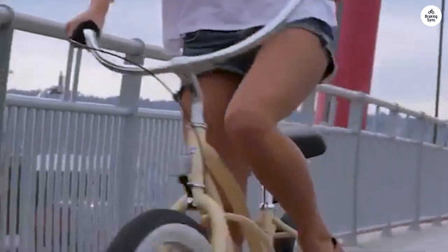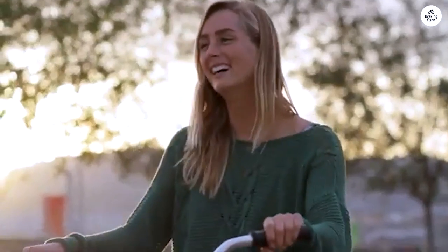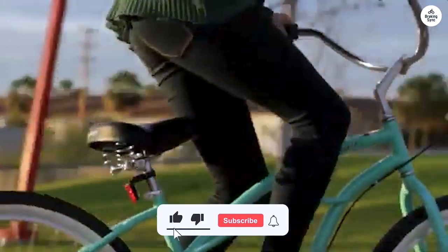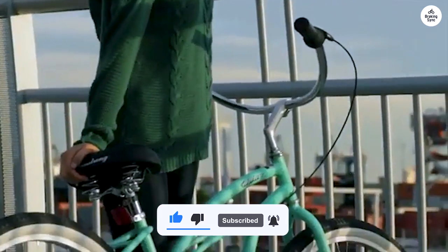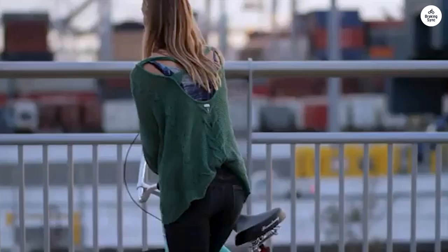The 26-inch wheels and tires give a smooth, stable ride, which I appreciate. I think this bike is perfect for relaxed rides around the neighborhood or by the water. It's comfortable, easy to ride, and has a cute style. If you're looking for something simple and stylish, this is a great choice.